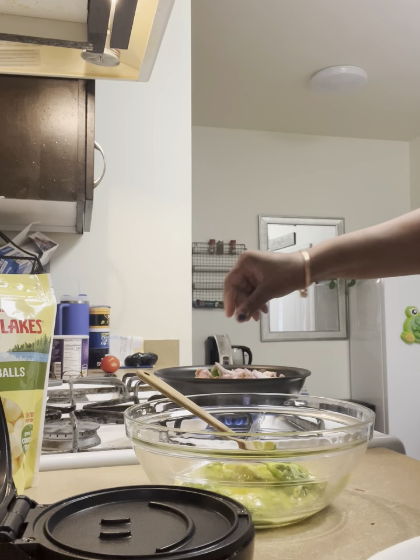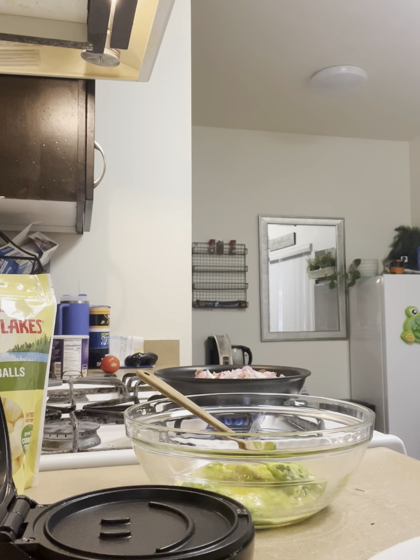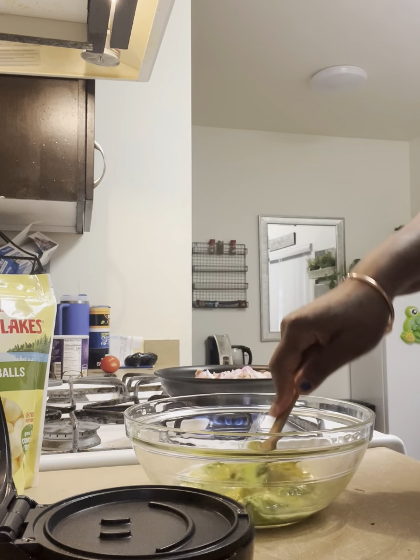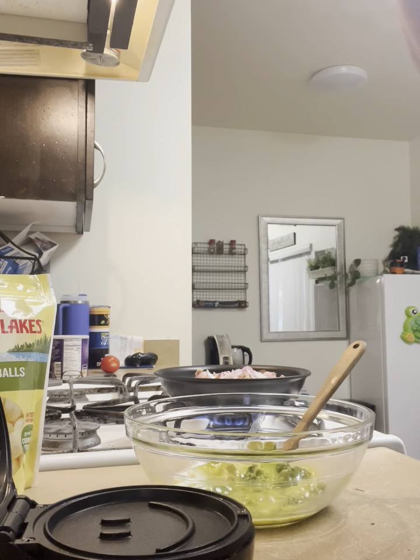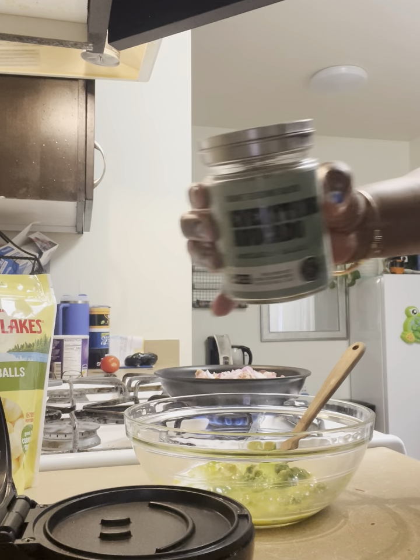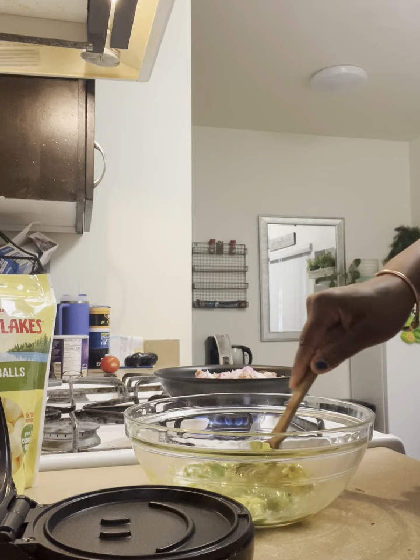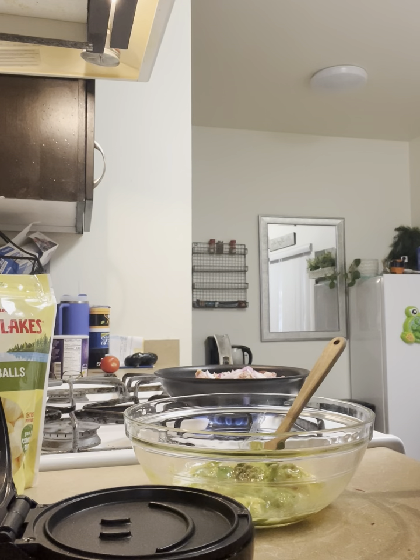I do have some spinach, I don't know what to do with it yet — I might not use it. So that is cooking right there. I'm going to add some garlic. I have some avocado — everything avocado. So I'm going to sprinkle some of that in there, and then I'm going to add my shredded cheese.